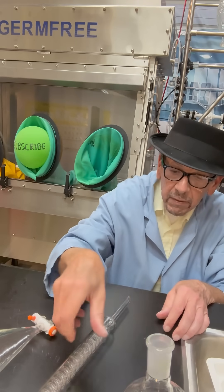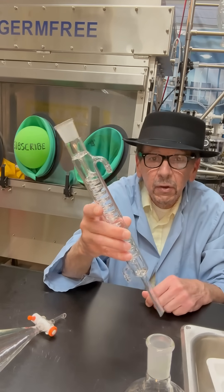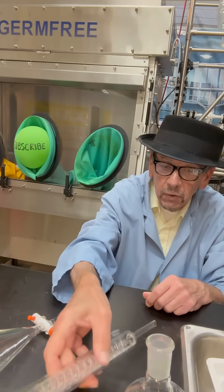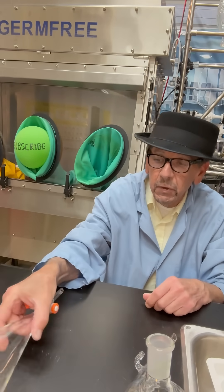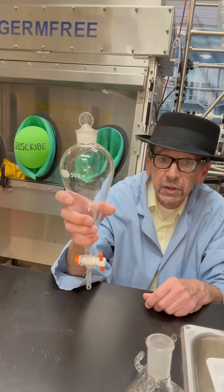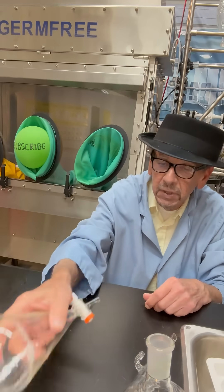This here is a classic gram condenser — it's got the water circulating. Also we have a separatory funnel with a stopcock, and this one is 500 milliliters.